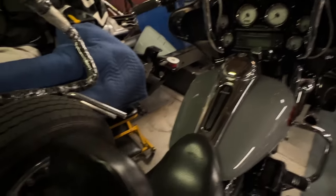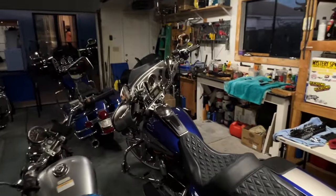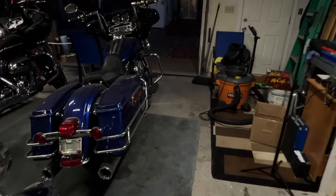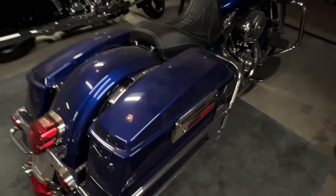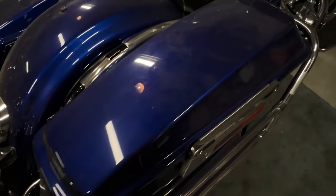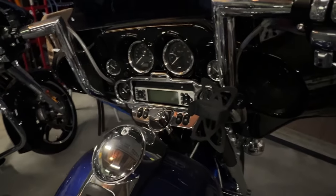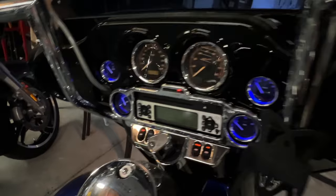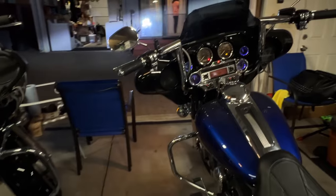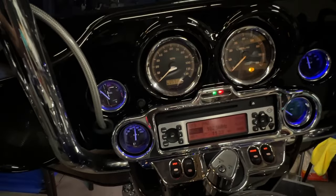We let that one run for a minute. Now I want to see if Sapphire starts, so let's go see if that girl over there starts. I gotta watch where I'm going — I'm walking without a cane or a walker. Taking baby steps, guys, baby steps. Look how dirty this beautiful bike is — you guys can see the dirt on her. Let's see if this beautiful girl starts up. Make sure she's in neutral — she's not in neutral, hang on. All right, she's in neutral now.